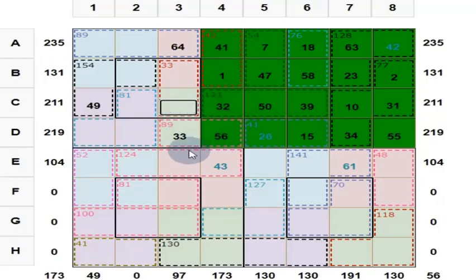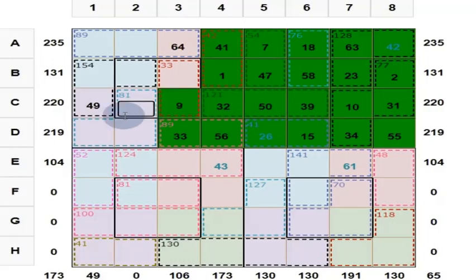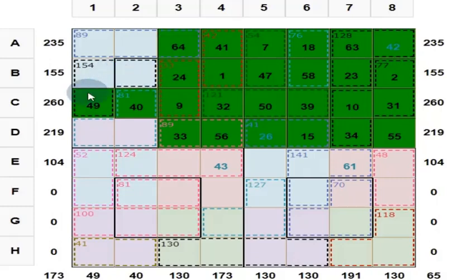These four numbers add up to 130: 33 plus 56 is 89, plus 32 is 121. Put 9 here. Answer is right, color will change. Put 40 here to get 260. And these two numbers add up to 33; one is 9, so the other is 24. Answer is right, color has changed. Center 2 by 2 always gives 130: 24 plus 40 is 64, plus 9 is 73. Put 57 here.